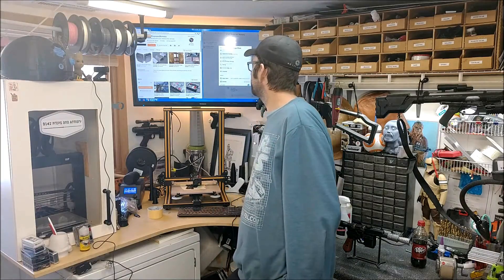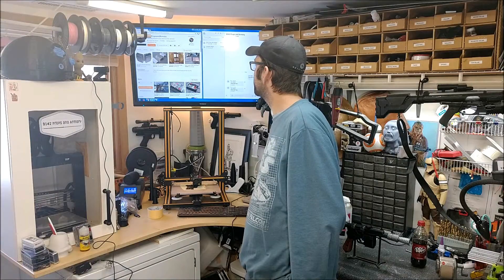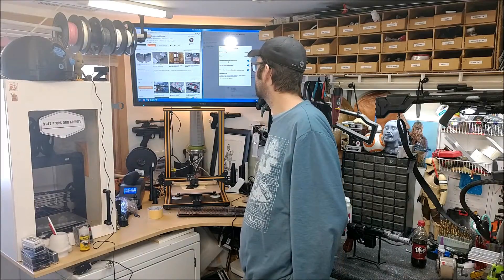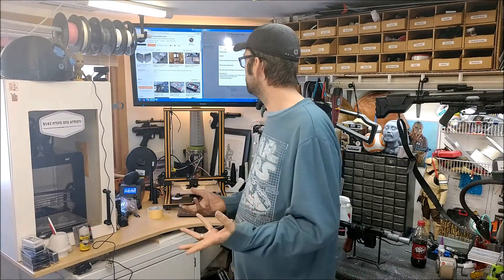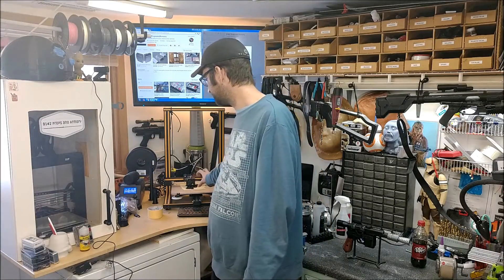In the main settings screen — to get there just click on the upper left corner with your name and go into Settings, then Calling — there is an option called 'Answer calls automatically.' Go ahead and flip that to on. Whenever you call into the computer you will be connected automatically and be able to see what's going on. Set up your camera, orient it however you want, compose your shot so that you can see what's going on and keep an eye on things.